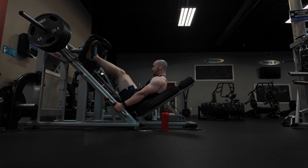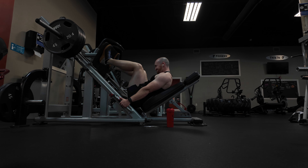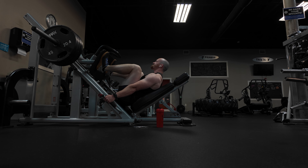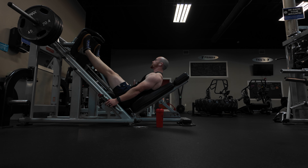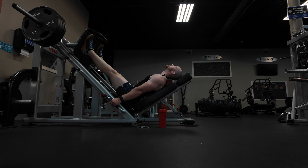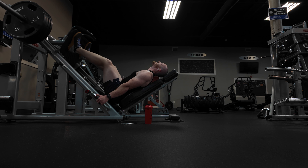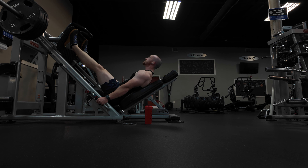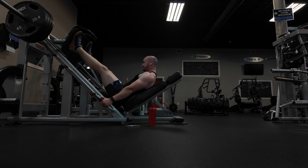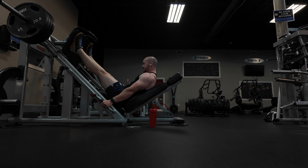From the side view, try to get as deep as possible. I'm getting my knees as close to my chest as I can — pretty much maxing out how low I can go. You don't want your butt to come up off the seat; the lower you go, the more it tries to lift. I hold the handrails and pull my body down into the seat to keep my butt from coming up.